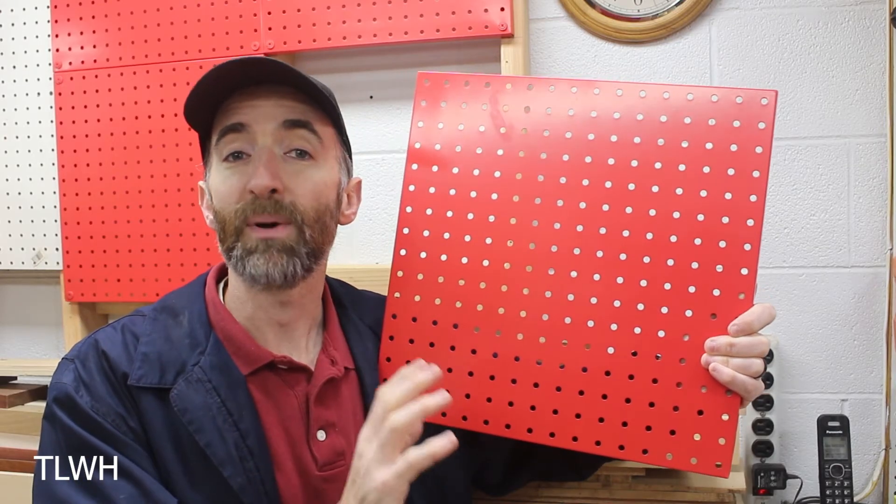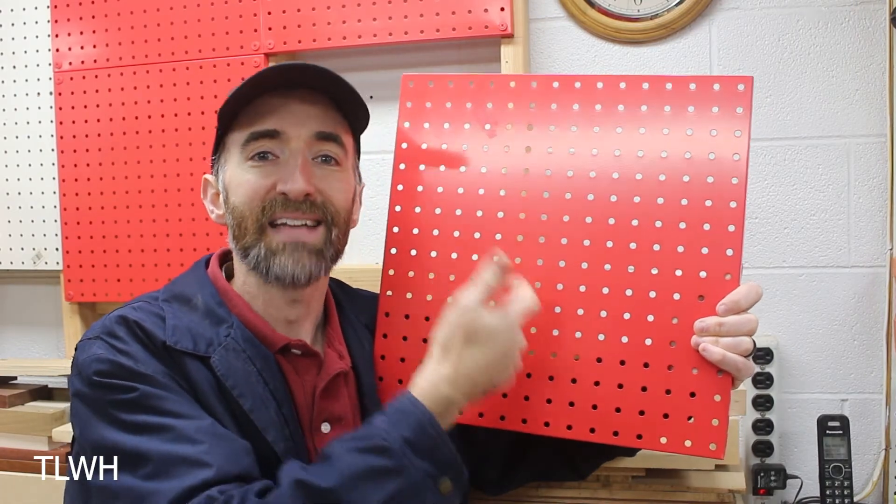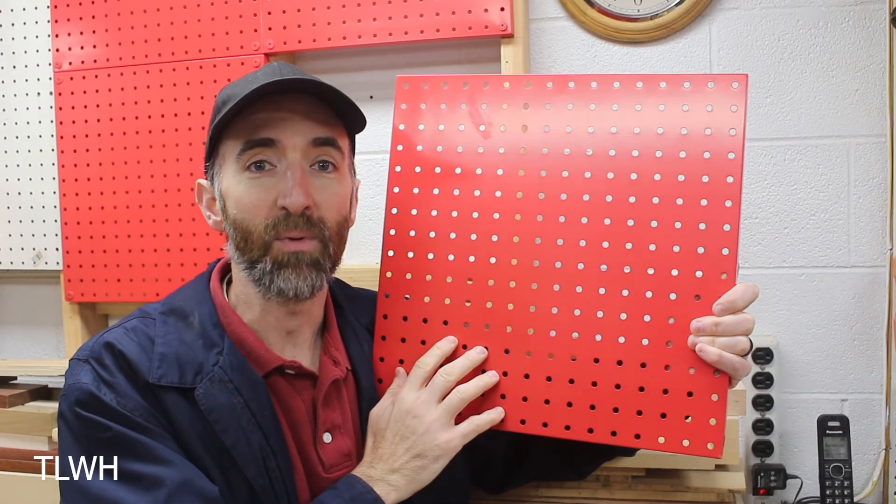The downside to having a bunch of different brands is that some of them have unique holder systems specific to their own brand, meaning those holders will not transfer to other types of pegboards. So just keep that in mind when choosing a brand.